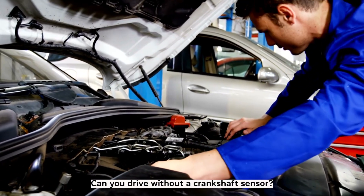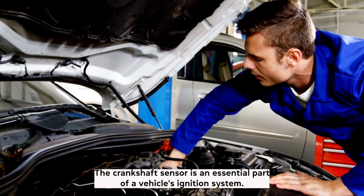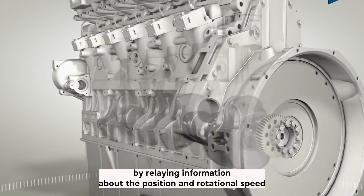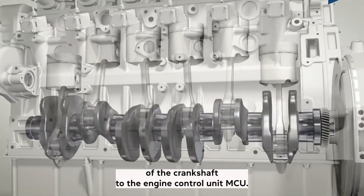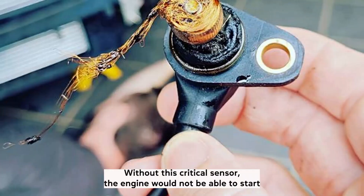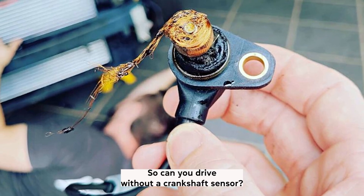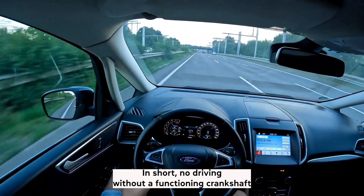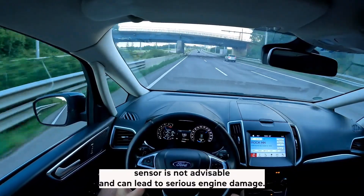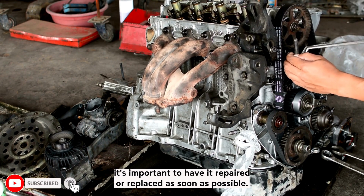Can you drive without a crankshaft sensor? The crankshaft sensor is an essential part of a vehicle's ignition system. It relays information about the position and rotational speed of the crankshaft to the engine control unit, or ECU, to ensure proper engine operation. Without this critical sensor, the engine would not be able to start or run correctly. In short, no — driving without a functioning crankshaft sensor is not advisable and can lead to serious engine damage. If your vehicle's crankshaft sensor fails, have it repaired or replaced as soon as possible.